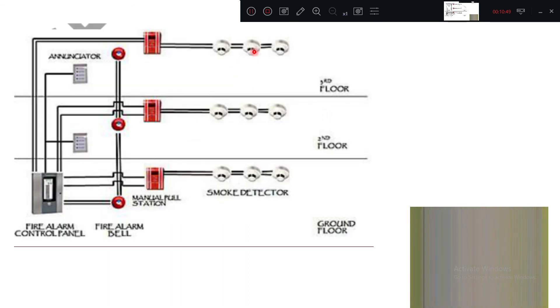In the addressable system, separate circuits are used. From the control panel, if a signal is received from a specific detector, personnel are directed to go to that specific part of the building and check. This is how the addressable fire alarm system works compared to the conventional system.